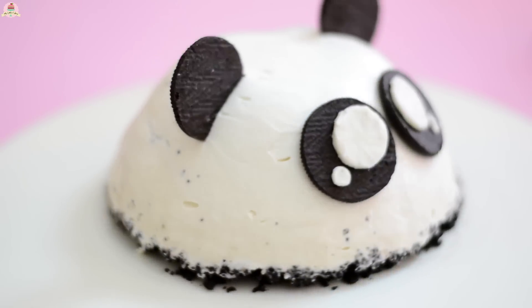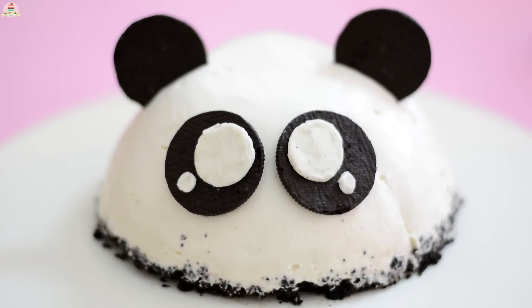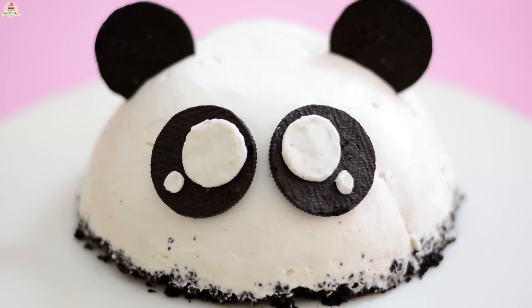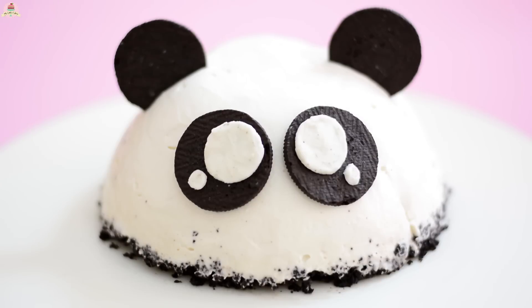Hi everyone, I hope you're having a great day today, and welcome back to my little cakes! On today's video, I'm going to show you how to make this no-bake, super delicious Panda Oreo Cheesecake! Let's get started!